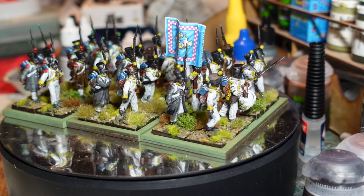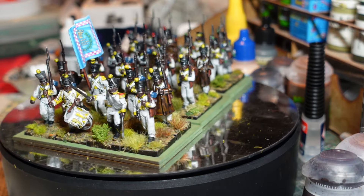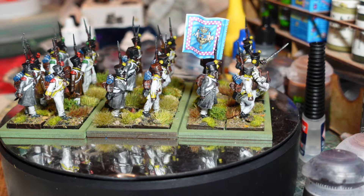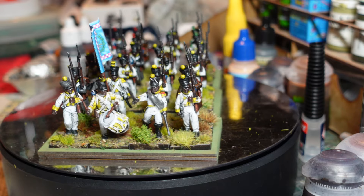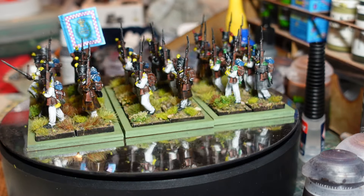It never actually went into Russia as a whole, but it did form part of the defenses as the retreating French poured back across the border, trying to help out. It was part of the defensive troops that tried to block the Russians, and apparently it acquitted itself pretty well as part of a fairly successful rearguard action as what was left of the French streamed back across Germany towards France.